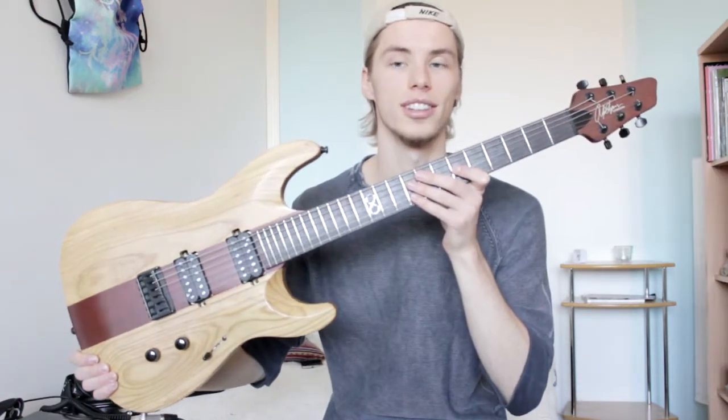Hey guys, what's up? My name is Johannes Graanrut, but you can call me Jojo. The time has finally come for me to give you my thoughts on this beautiful guitar, which I've been using as my main guitar for about two years. I've had it on probably over 50 gigs, so it's safe to say that I've gotten to know this guitar pretty well.